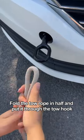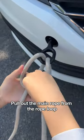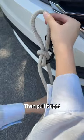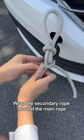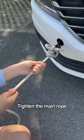Put the folded rope through the toe hook — the long end is the main rope and the short end is the second rope. Pull out the main rope from the rope loop and pull it tight. Wrap the secondary rope around the main rope, fold it in half, and pass it through the top loop. Tighten the main rope.